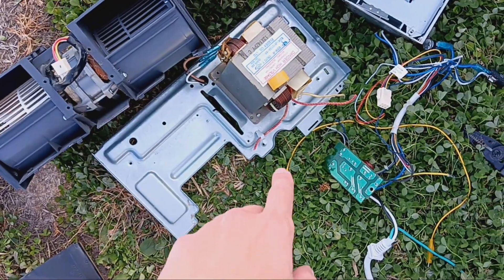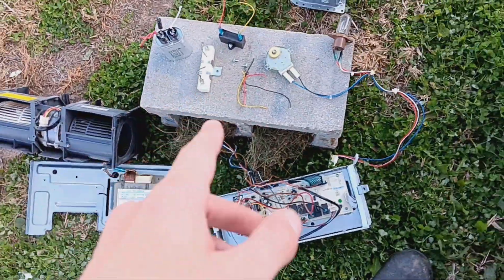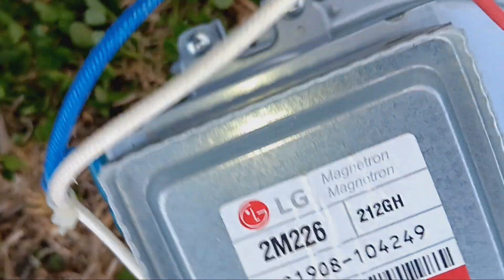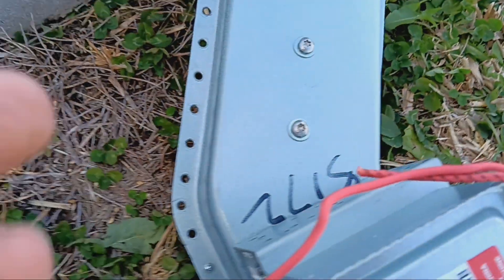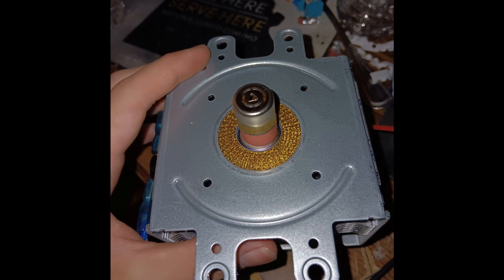The screws that hold in the magnetron were kind of stubborn, so I had to rip out the whole waveguide. This device is the part that actually cooks your food — it makes the microwaves and all that. I won't tell you how to turn it on, because if you don't already know how, you shouldn't be. Microwaves aren't really necessarily dangerous to your skin — it's mainly your eyes. If your eyes are exposed to microwaves, they can easily be severely damaged, and it's not really worth it.